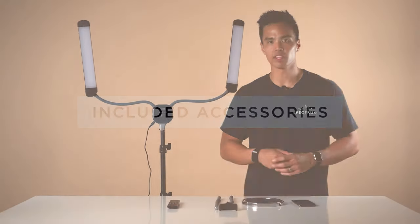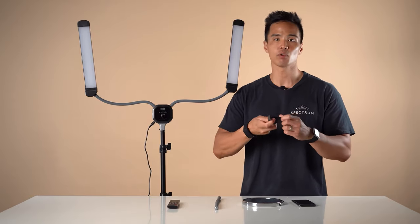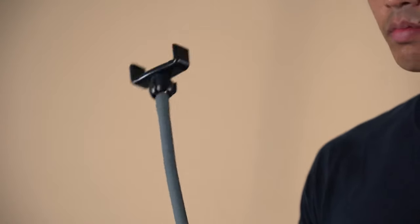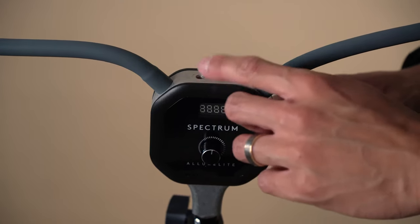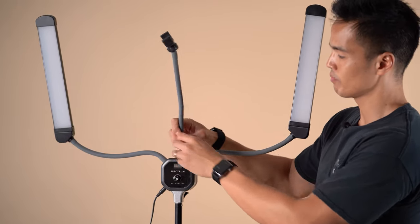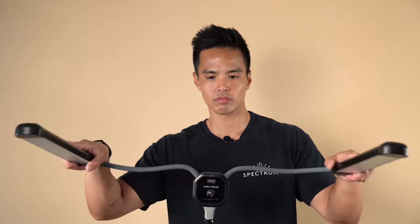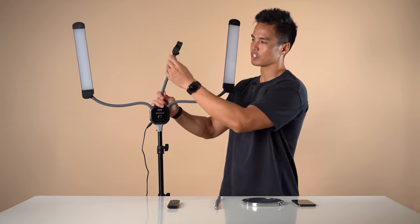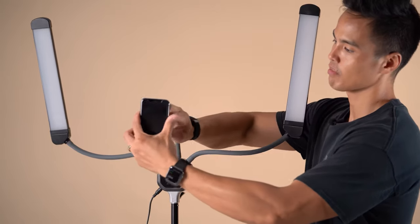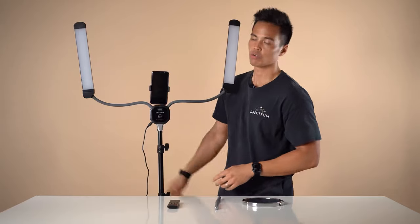There are three main accessories included with the Allure Light. Firstly is the smartphone holder — a flexible 360 degree smartphone holder that supports most smartphones via a universal bracket. To mount this, screw the quarter inch thread to the top middle of the Allure Light unit. There are two mounting points so you can choose either the left or right depending on the position you want your smartphone. The smartphone holder has a flexible arm similar to the light head units, and you can position a smartphone in any direction — portrait or landscape. Simply grab your smartphone and screw down on the ball head at the back to tighten and make sure it's secure.